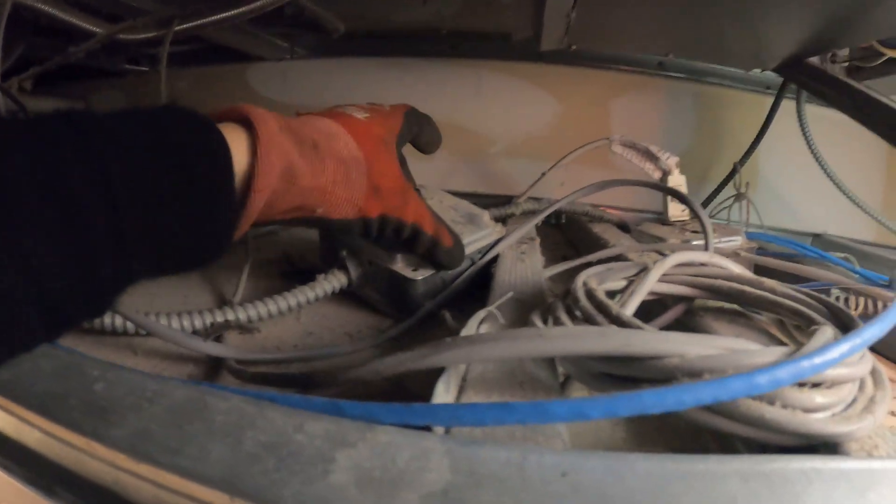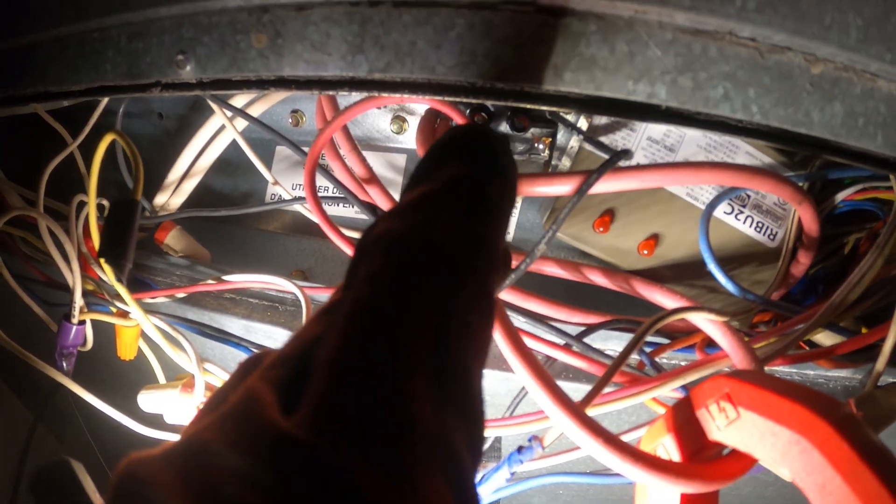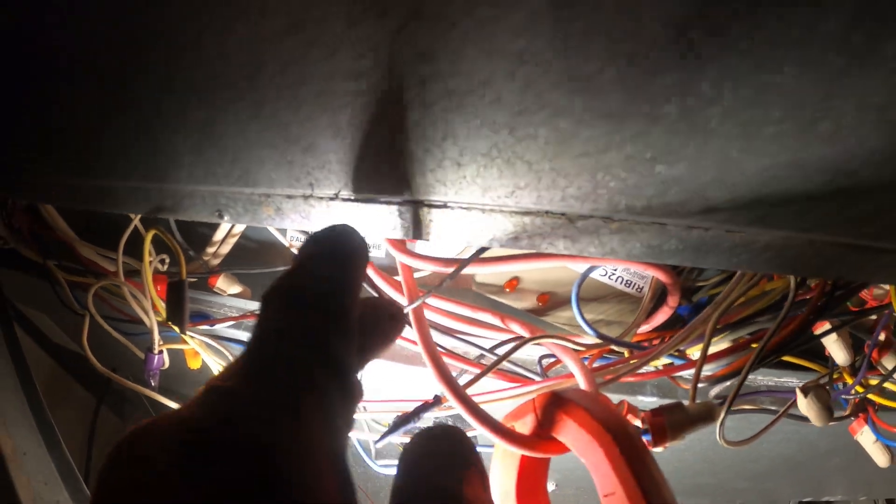I'm going to bypass that relay and check. Let's turn this off. This little black piece right here is the relay. What I'm going to do is send power from one side to the other and bypass it, and let's see if these heaters even work before I begin any repairs.